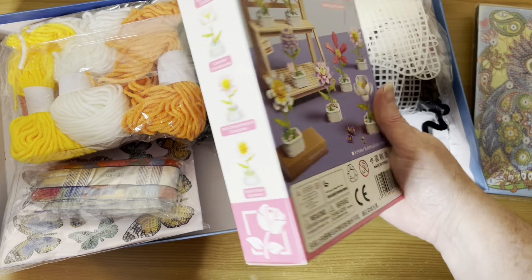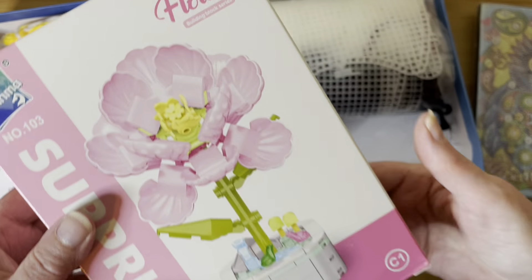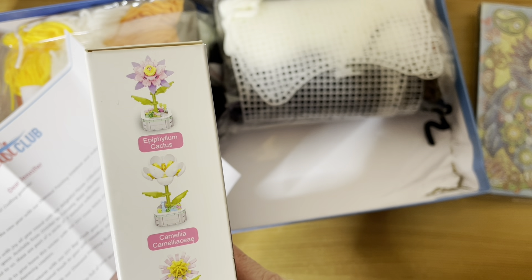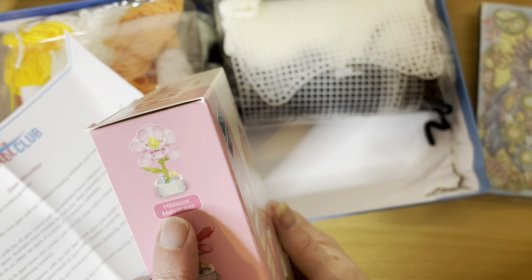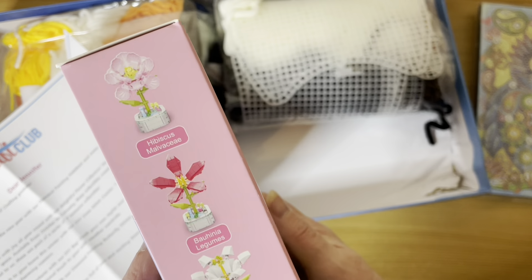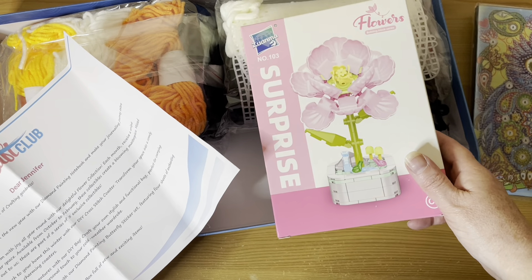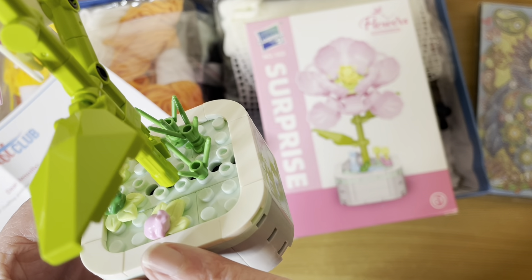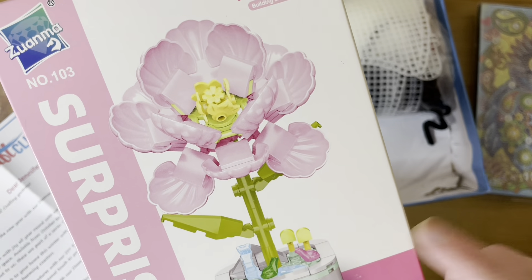It's... it looks like another orchid actually — but it's a hibiscus! A pink hibiscus. I love the way they have them in little pots with little frogs in there. Look at my orchid — it's got little froggies, a little pink frog and a little green frog. I like that as a nice wee touch. So I've got another plastic flower to build — your own unkillable flowers!